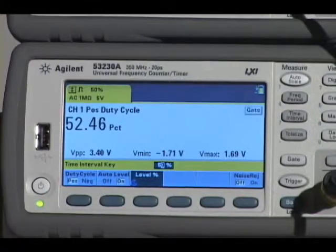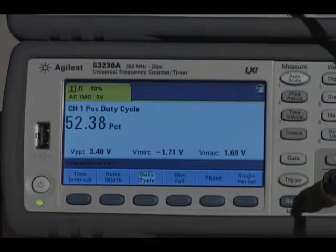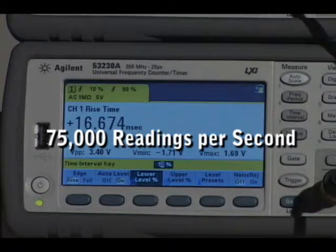With the 53230A, single shot time interval resolution is an astonishing 20 picoseconds, and you get up to 12 digits of resolution per second and up to 75,000 frequency readings per second.